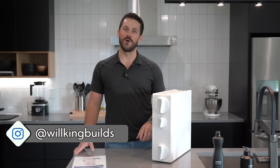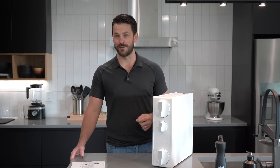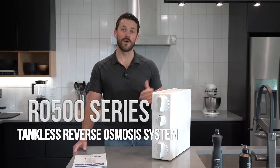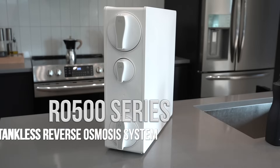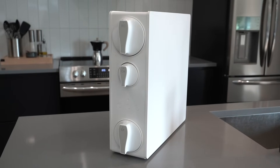Hey, Will King here from High Cotton Homes in Florence, Alabama. Today I want to talk to you about reverse osmosis, and specifically tankless reverse osmosis. This is the RO500 series from iSpring, and this is going to be a 500 gallons per day system.